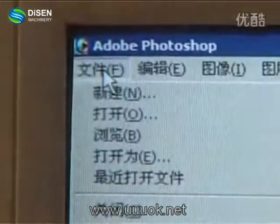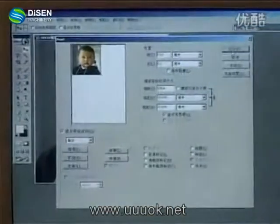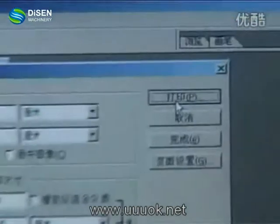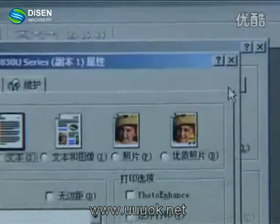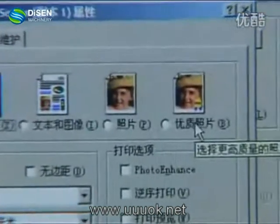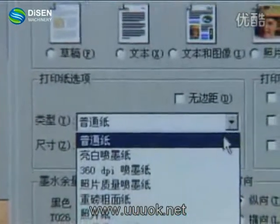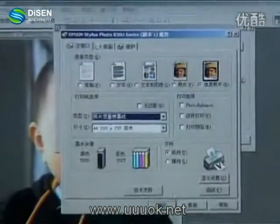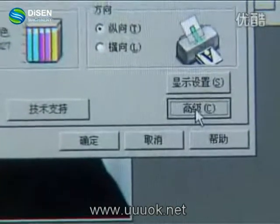Check on File, then Print. Go to Properties and set the quality of the printing to Best Photo. The paper type should be set to photo quality inkjet paper. Then check Advanced and uncheck the high speed operation.